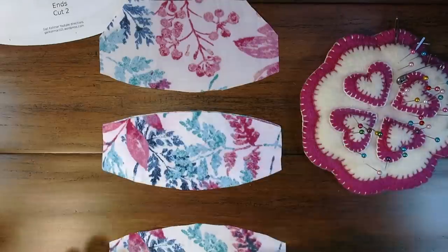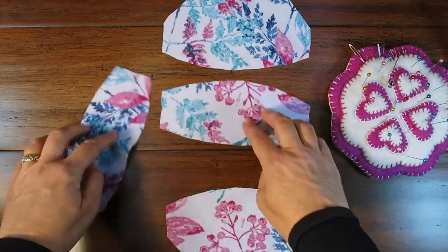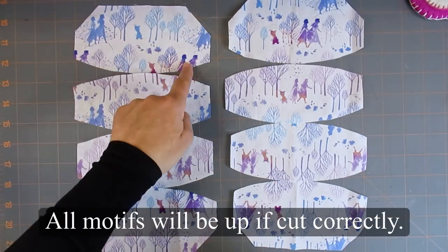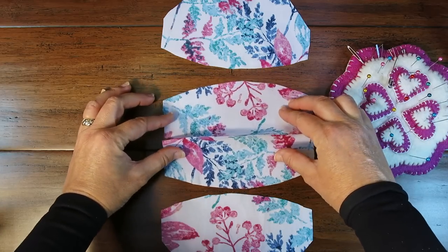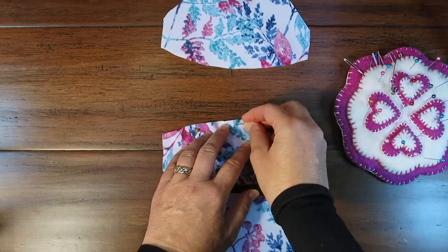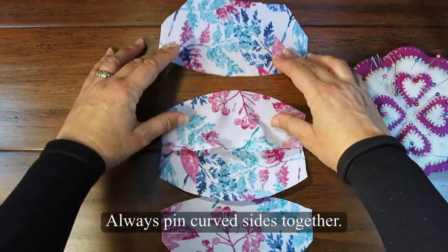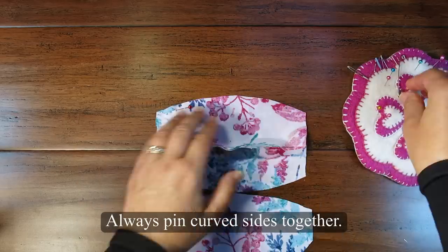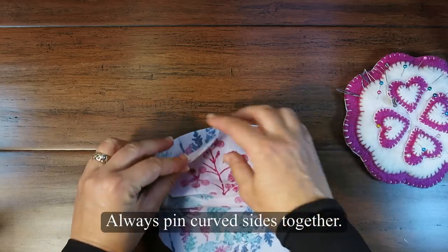Lay out your pieces as you would like them to appear on the mask. If you have a strong directional fabric you will have a clear correct option. To start the French seam, pick up and pin the center pieces with wrong sides together. I use just a few pins as close into the seam allowance as I can. Reposition the mask and then pick up and pin the center to an end with wrong sides together. Pin the other end to the center with wrong sides together.